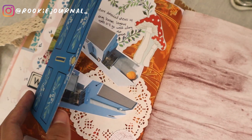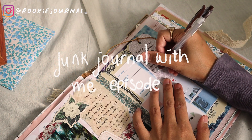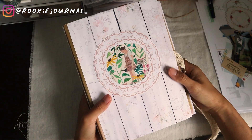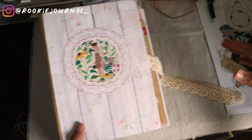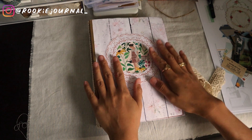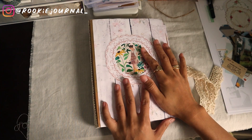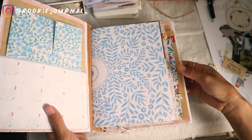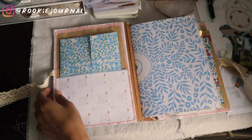Hello guys, welcome back to my channel and welcome back to another junk journal with me episode. For today's video I will use the journal that I received from Lisa from our junk journal swap. If you want to have a look at the journal that I made for her and also the flip through of this journal, I have the links for both videos in the description down below.